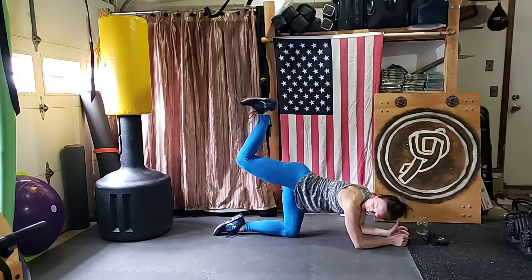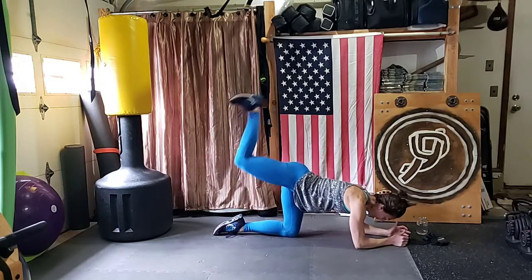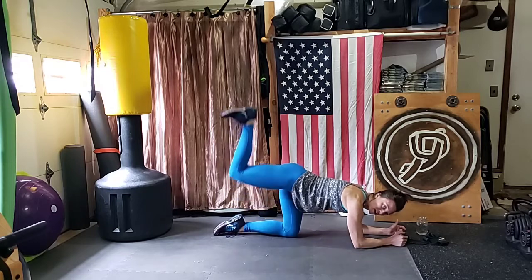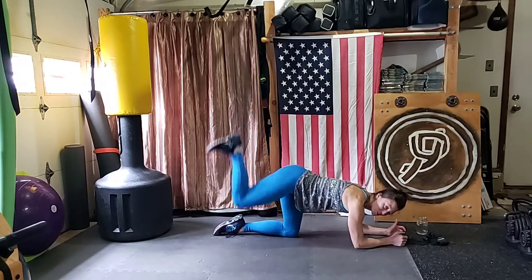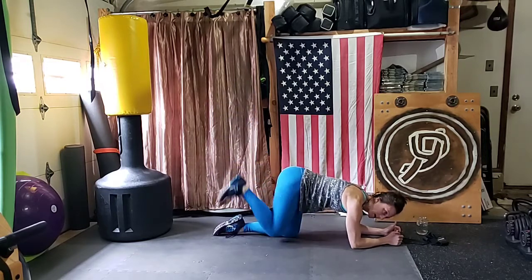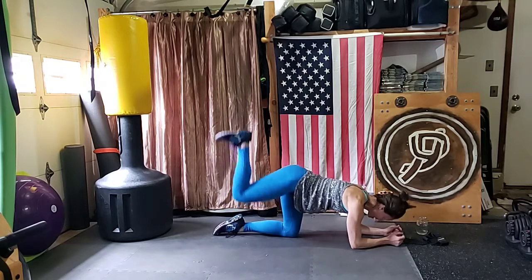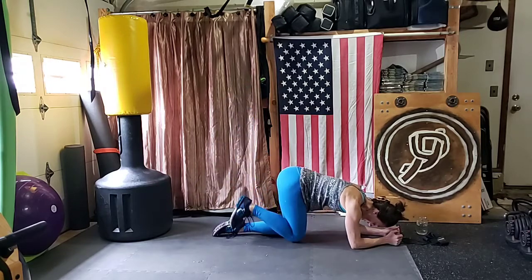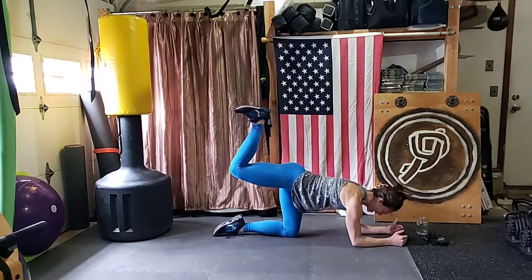Now bend your knee to 90 degrees. We're going to bring our knee in to meet the other knee, then push it straight up — in and up. You'll probably feel your right hamstring and butt cheek, but what might hurt even more is your left hip, because that is your support leg. Keep that knee at 90 degrees. Hold it up as high as you can, flexing your foot. Flex, flex.